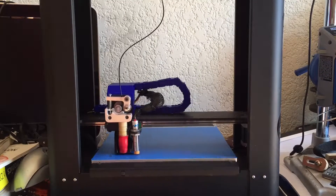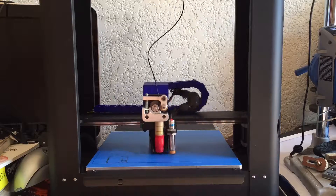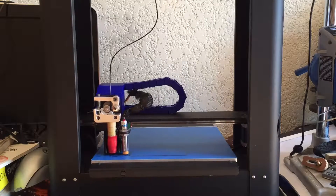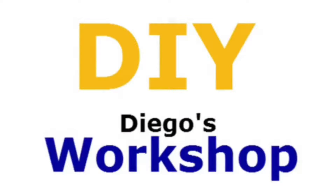And that's it. Now you have a working drag chain that will help the cables be more organized, last longer, and to be honest, just makes the whole thing look cooler. If you liked my video, please like, share and subscribe to my channel for more videos like this one every week. Also post in the comments below what you would like to see me build next. I'll see you in the next one.